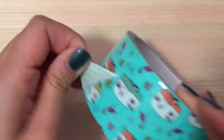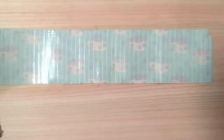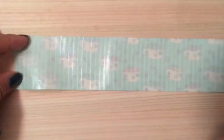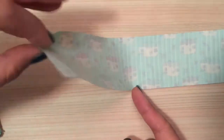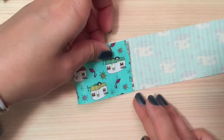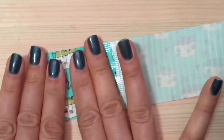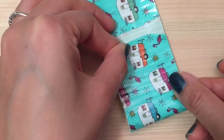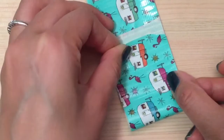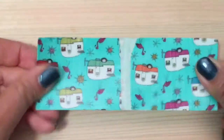I'm going to start with my roll of duct tape and cut out about eight inches. Now I have my duct tape and I'm going to find the middle of it, then fold both sides into the middle very carefully. You want to leave a little gap in the middle like so.